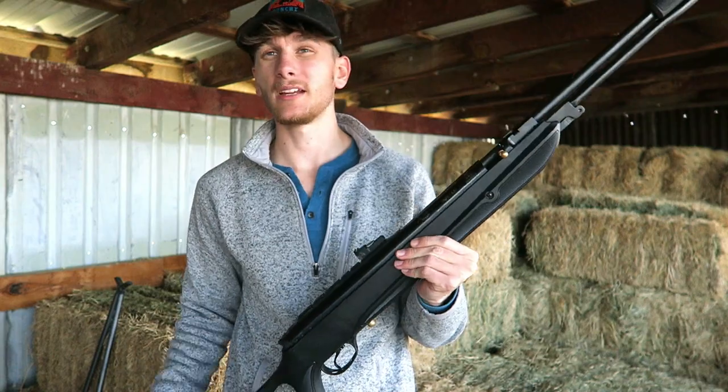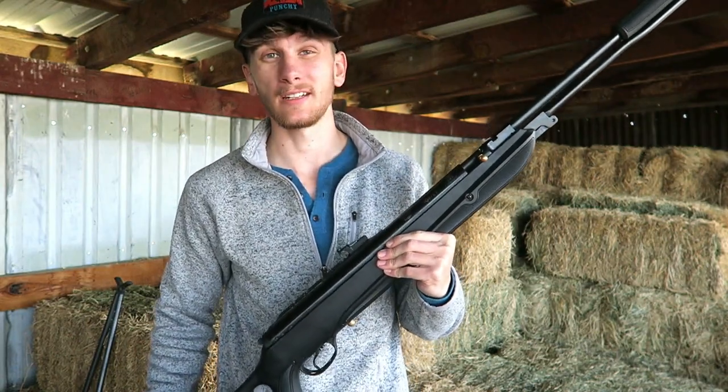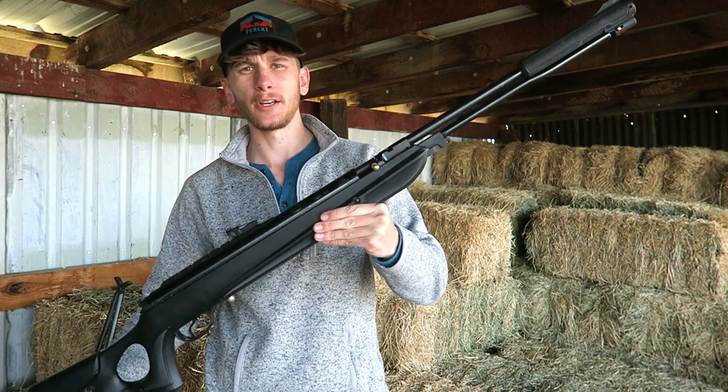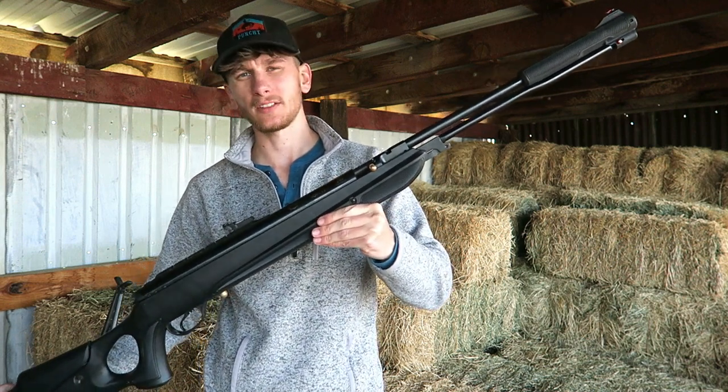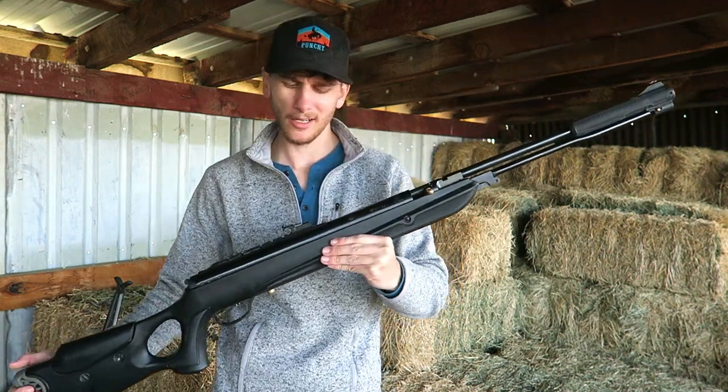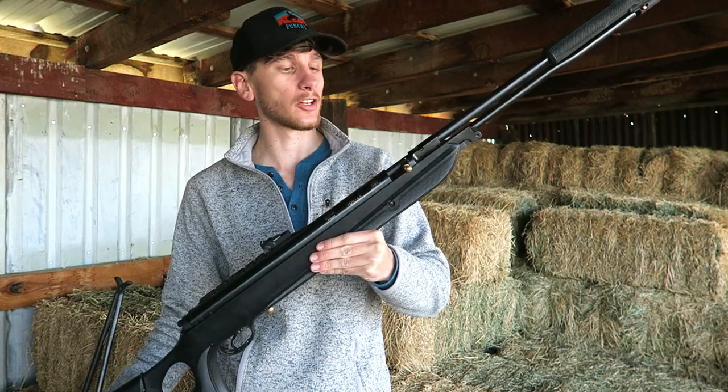Here at the ranch we've been having a lot of pest problems — anywhere from rabbits to rats getting in the grain, birds, raccoons. So I figured I'd break this air gun out since we're dealing with a little bit larger of a pest than I'd normally use with my Gamo. Today I'm just gonna get this gun all set up for the hunt. Hotson sent me this gun a couple years ago and it is the cream of the crop.